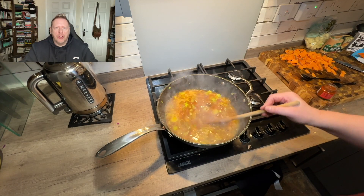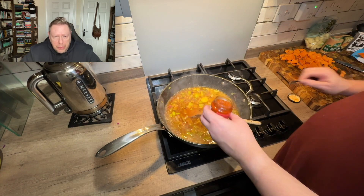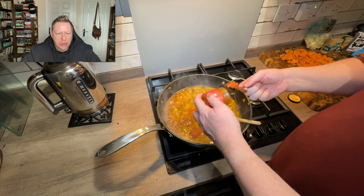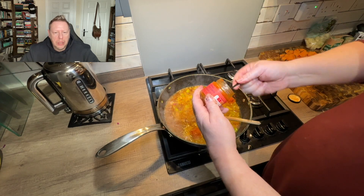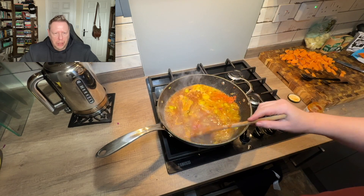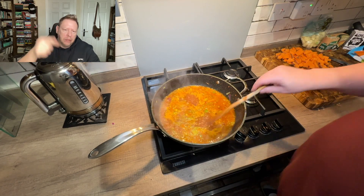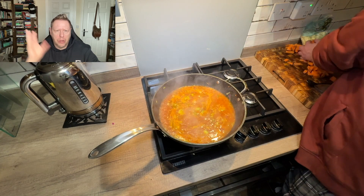Next up is the sun-dried tomato paste — put the whole jar in. As an aside, the only reason I'm using paste is because the supermarket had run out of sun-dried tomatoes. I think actual sun-dried tomatoes with a little bit of oil would probably be a better choice — so if you can find sun-dried tomatoes, use those.